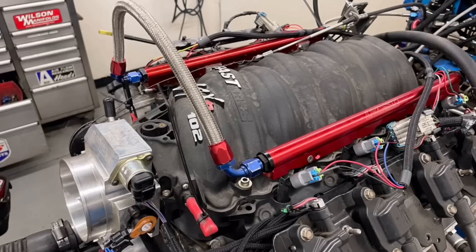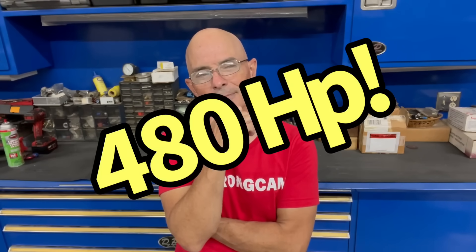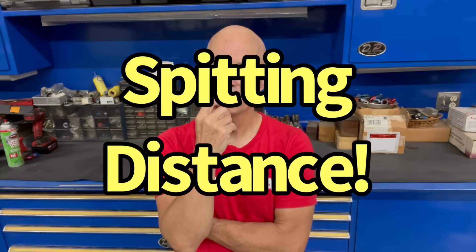Then we took another turn by installing a FAST LSXR intake manifold, and lo and behold with the Red Hot cam and the FAST intake manifold we were just a touch over 480 horsepower. The problem with that is it's very close to 500, and that got me thinking.